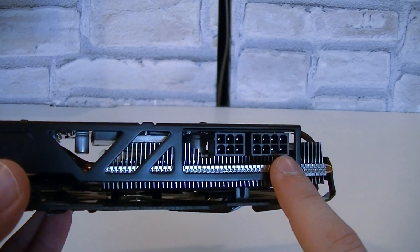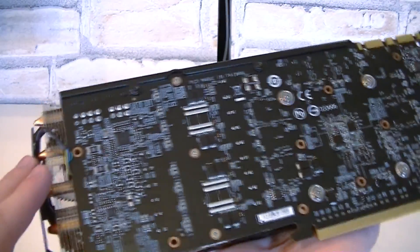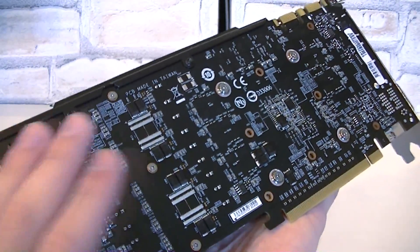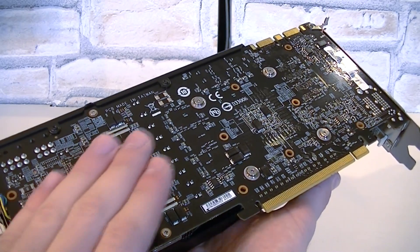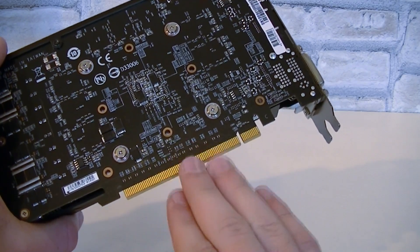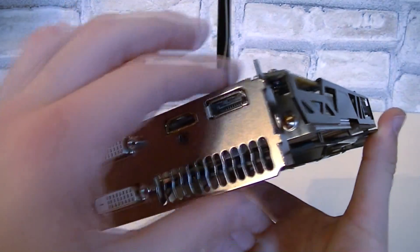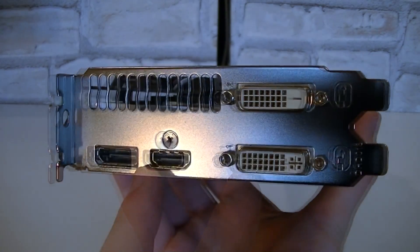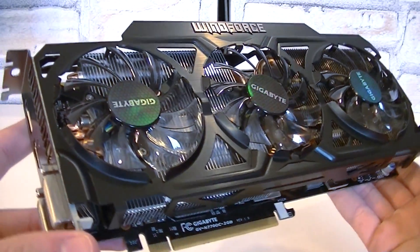To power this card, a PCIe 8-pin as well as a PCIe 6-pin power connector is required. On the back you can see that Gigabyte, after so many years, have finally decided to go for a black PCB — something lots of enthusiasts have waited for. It looks like a dark brown PCB through the camera, but it is black. The PCIe 3.0 interface is used, but you can still install this card into older PCIe 2.0 slots with minimal performance differences. Up here are two SLI connectors, allowing a 4-way SLI configuration. This is a dual-slot card. As for the outputs, there's one DVI out at the top, another DVI out below, one HDMI out, and one DisplayPort output. There are also some ventilation holes. I love the way this graphics card looks — it looks dark, mighty and long.